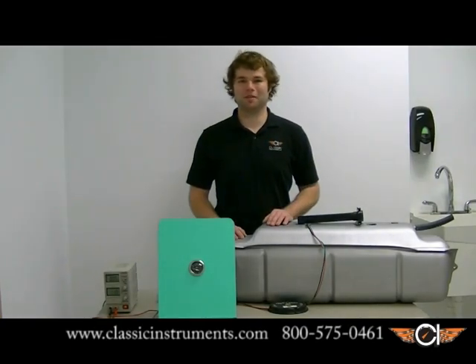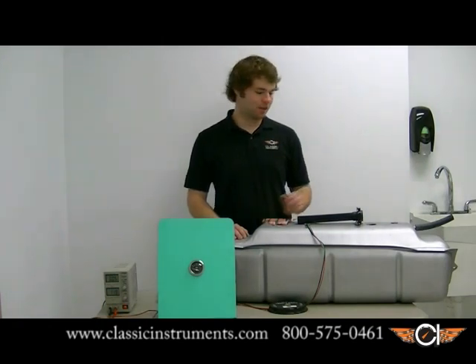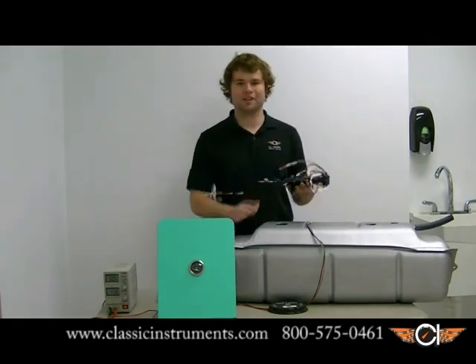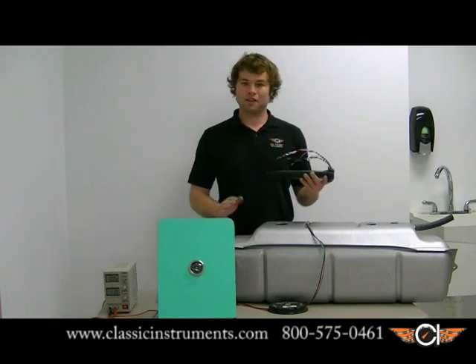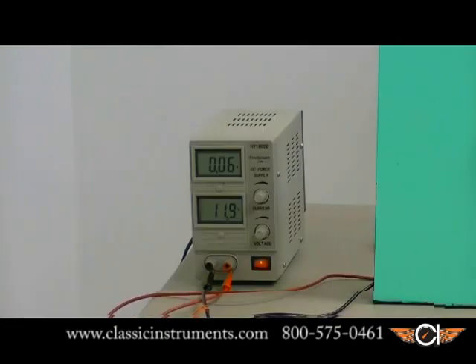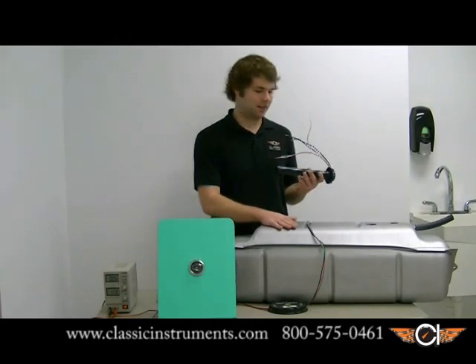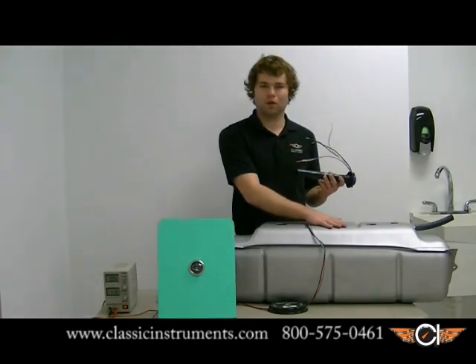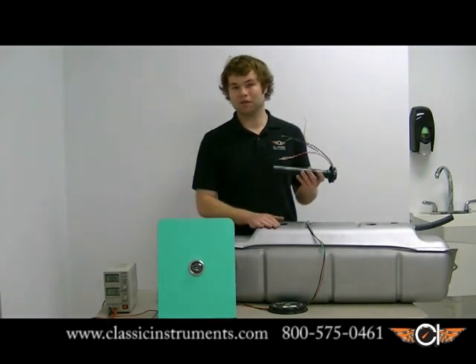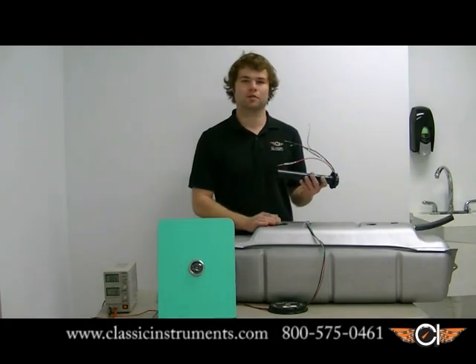Hi everyone. My name is Devin Butterrope. I'm the new product manager here at Classic Instruments. Today we're going to be doing a floatless fuel sender install in a Tanks Incorporated fuel tank. The things we're going to need are the floatless sender, a 12 volt power source to simulate your ignition or keyed-on switch, our fuel gauge, and our fuel tank. I filled it with water just for demonstration purposes — it's going to be filled with gas in your car. Always remember to take care and caution when working around an open and exposed fuel source.